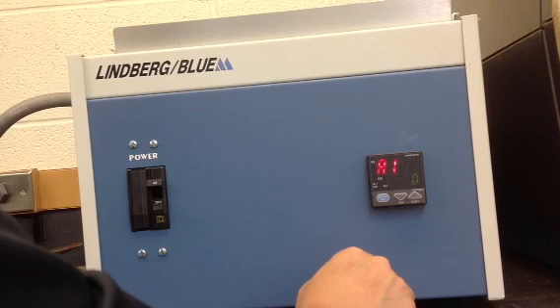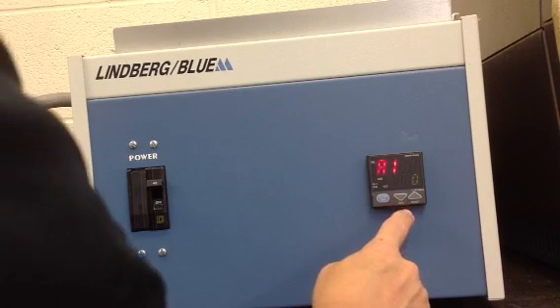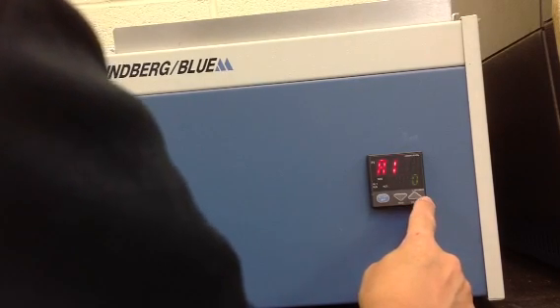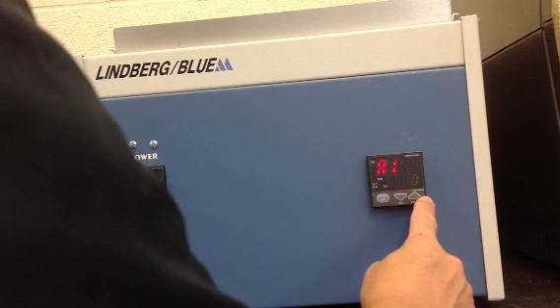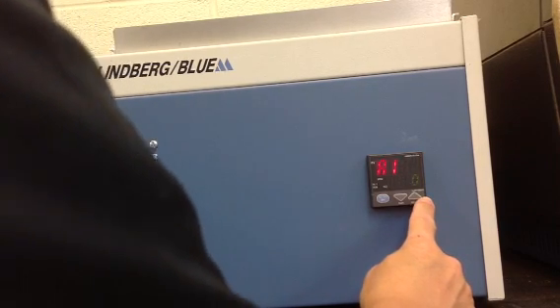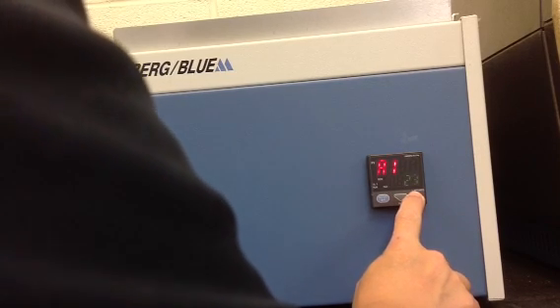This is the temperature at which the alarm will trip. This is typically set for ten degrees higher than the highest set point in the program. We are going to set it to 950 to heat the cylindrical bars that we will probably use in MAT 1162 or 1163. Press and hold the up button until you reach 950 degrees.